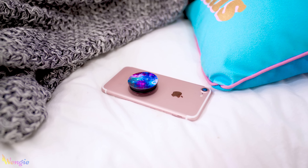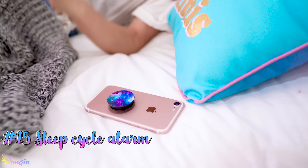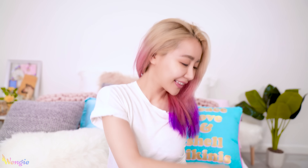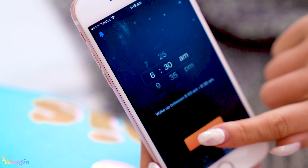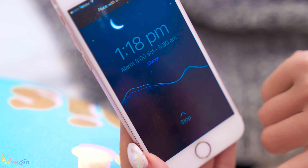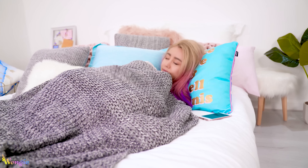Waking up to your alarm doesn't have to be a struggle every morning. Did you know that how tired you feel often depends on what part of your sleep cycle you wake during? If you get woken up during your deep sleep, you'll feel extremely groggy. So I use a sleep cycle app which monitors what stage of sleep you're in and basically wakes you up at the perfect time, so you always feel energized, refreshed, and ready to take on the day.